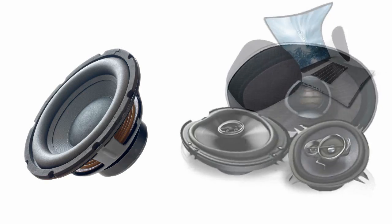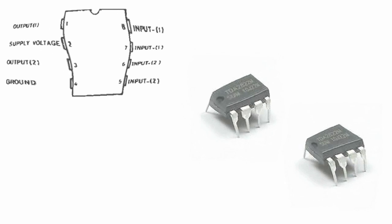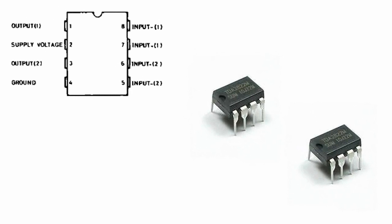This can be used for many applications like a small battery-powered radio, alarm, portable cassette player, headphone amplifier, and more. The TDA2822 is a dual amplifier built into an 8-pin chip.